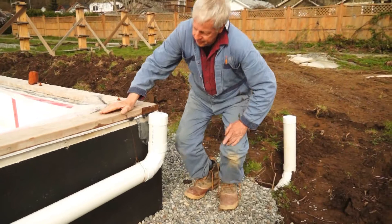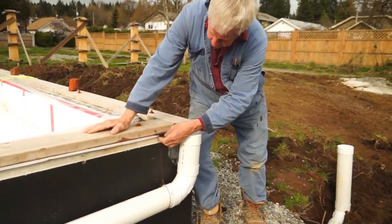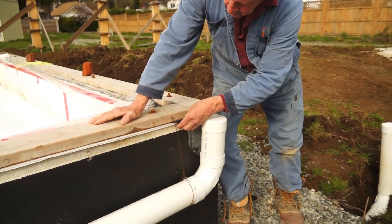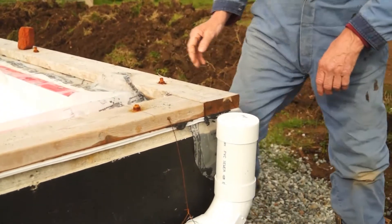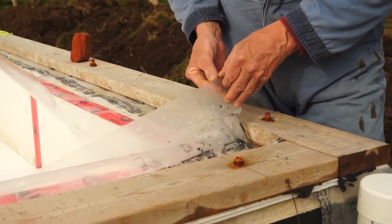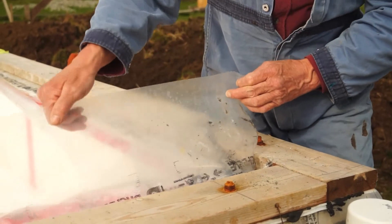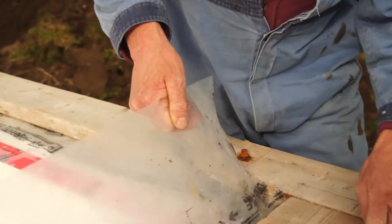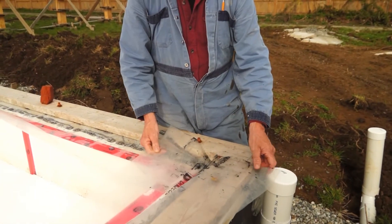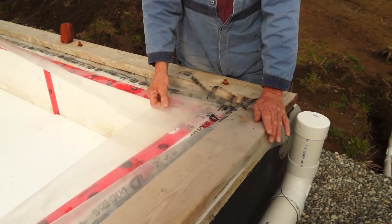For that, we have a double foam gasket and two rows of caulking that will not harden. On top of that, we have two plastic sheets. One is to make a continuous vapor barrier on the interior of a double stud wall, so it's totally sealed to the outside. The second sheet will be underneath the concrete, which will be the floor surface in this house.